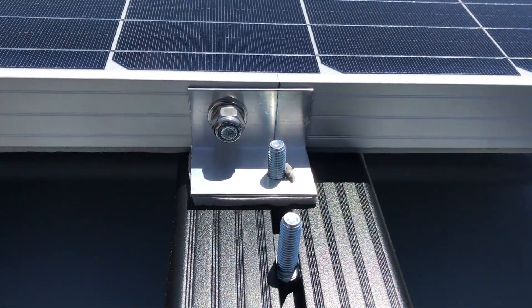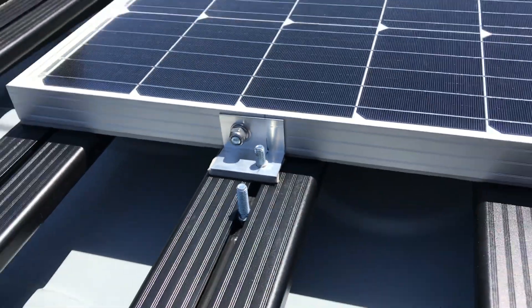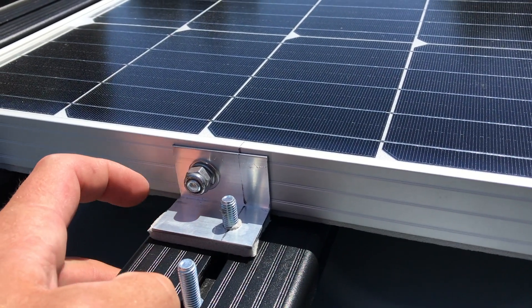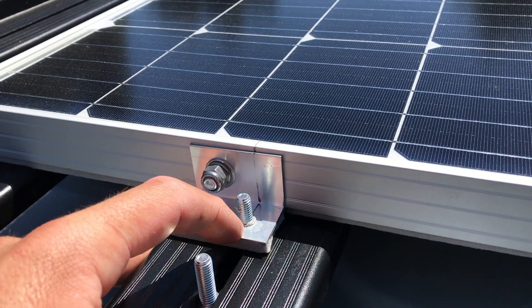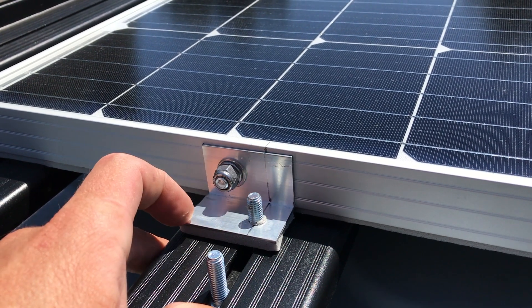Here's how we're attaching the panels to the front runner roof rack. We're putting eight millimeter bolts into the slots, then I fabricated a little aluminum piece, attached it to the solar panel wall, put another bolt straight through the hole of the aluminum, and then put a nut and locking washer on that.